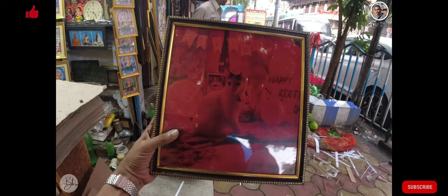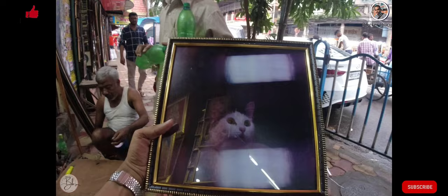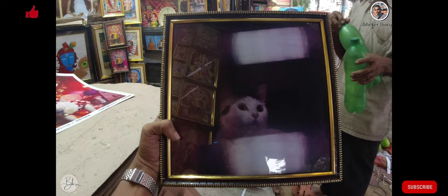Guys, let me know in the comments if you look at the frame — I think it's a big thing. This is the second one. Frame-wise, this work is very beautiful. How many people like this? Let me know in the comments. This is the 3rd one.